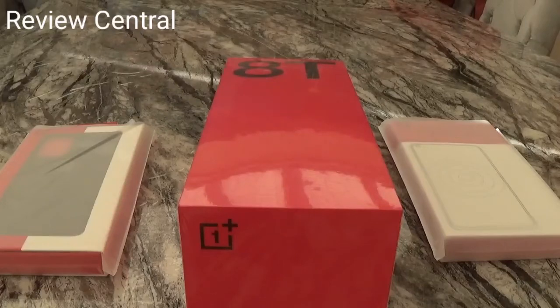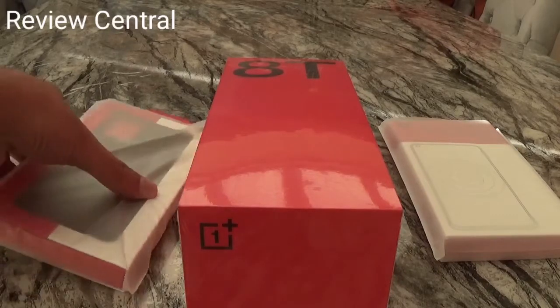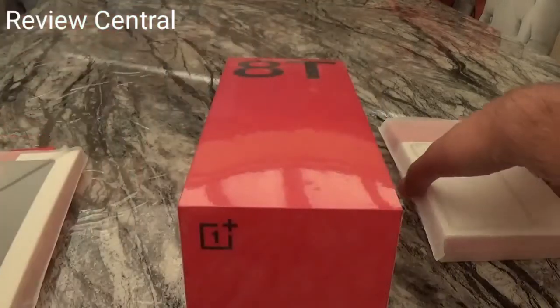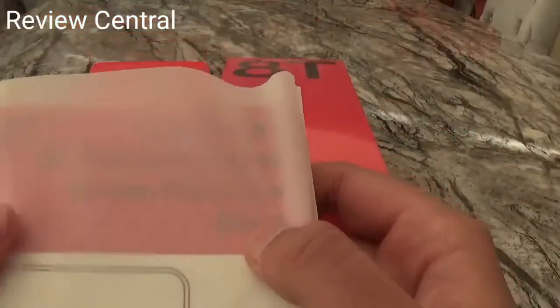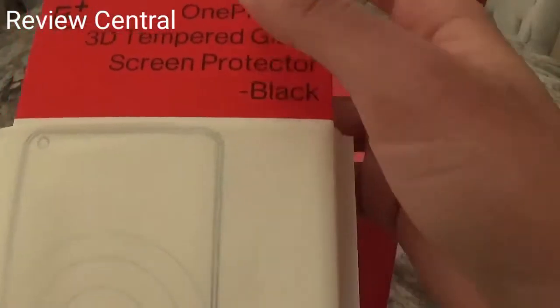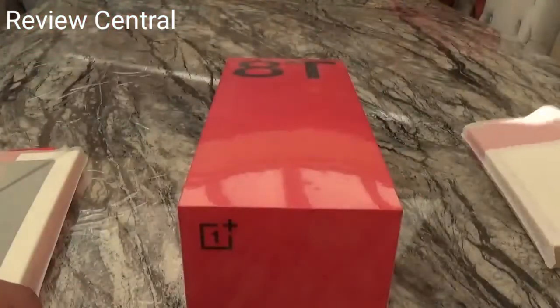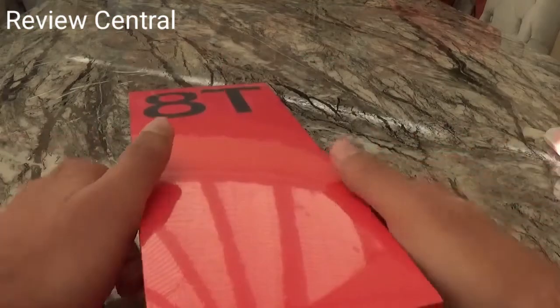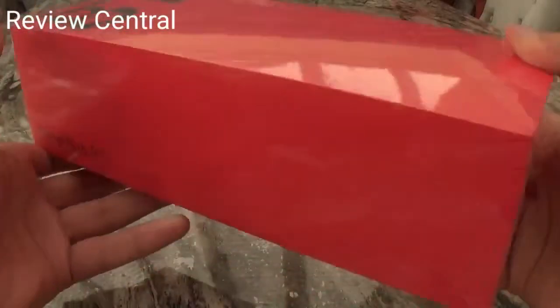Hi guys, welcome to Review Central. Today I'll be unboxing the OnePlus 8T, and I've got the official case and the official 3D tempered glass. Let's get into the unboxing. First impressions of the box — it's too big, but yeah, it looks nice.